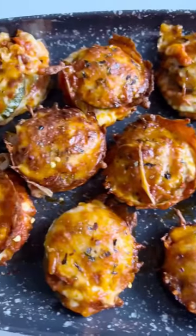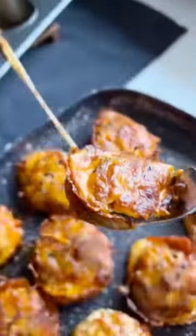My kids and I quickly wolf down these cheesy zucchini pizza stacks because they taste so close to the real thing.